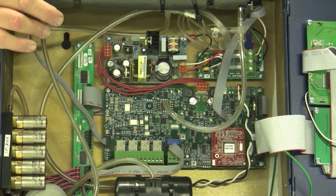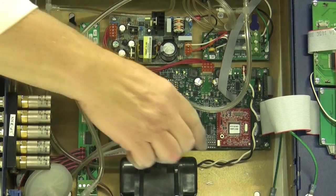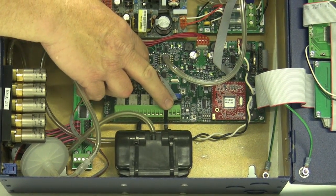The unit comes standard with Modbus. That is a standard feature which can be accessed through the Modbus connector right here, just to the left of the relays.